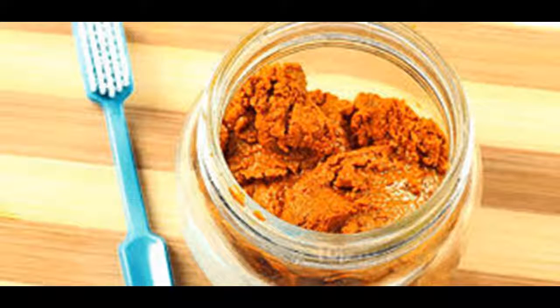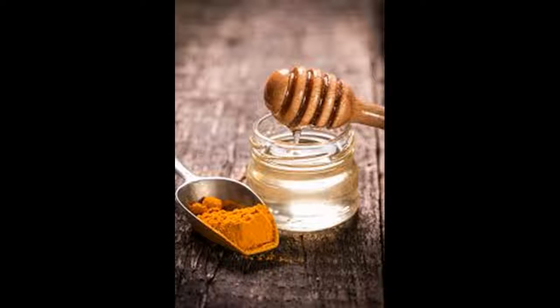Brush your teeth regularly. While brushing and flossing won't remove existing stains, good mouth hygiene is essential to prevent more staining and to keep your teeth in excellent shape. The first thing you can do is brush your teeth regularly to remove plaque, pieces of food, and drink residue. Plaque will attack your teeth and gums if left in place, and brushing in conjunction with flossing helps to disrupt its ability to grow. Brush before or after breakfast and before going to bed — this is a minimum. Many people also like to brush after lunch and even after snacks, especially if they are sugary.